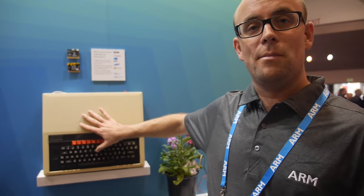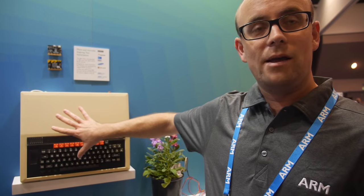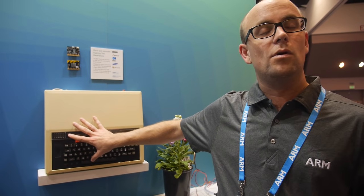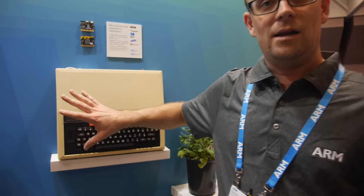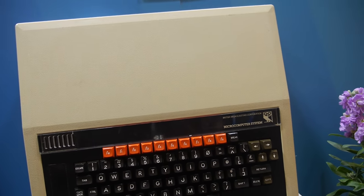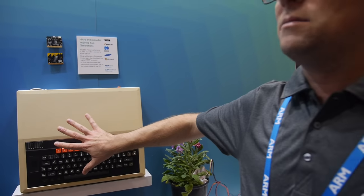This is the BBC Micro, which was launched in 1981 in the UK, made by Acorn Computers. Just over a million of them were sold to British schools. For a whole generation, this was the computer for kids in the early 80s.